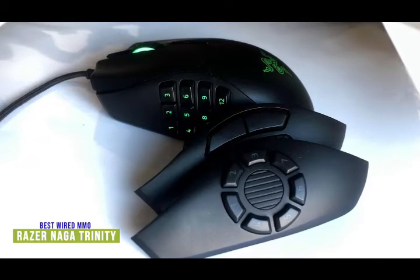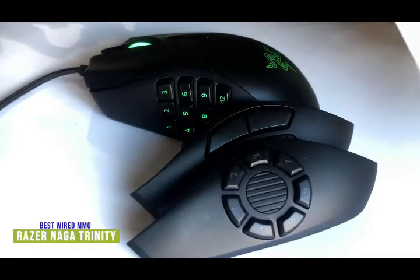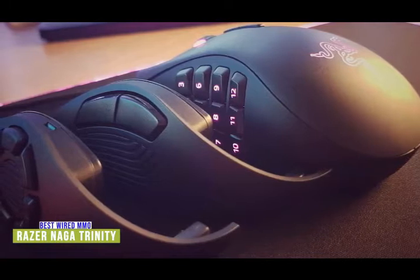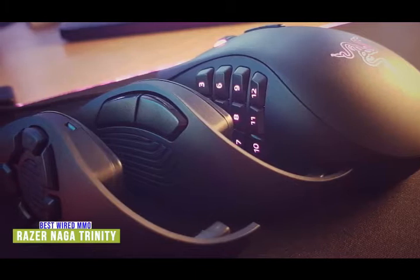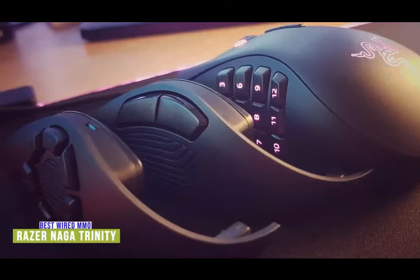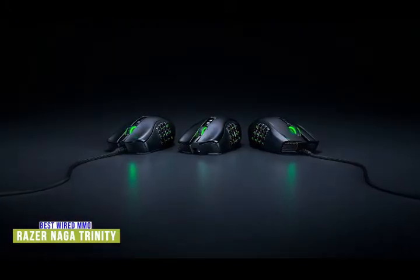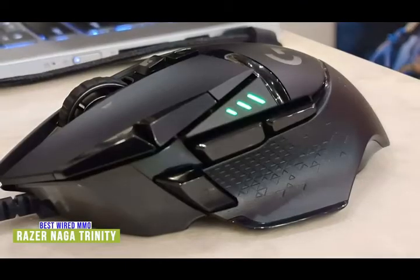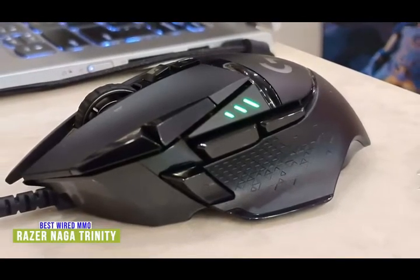Palm and fingertip grips both work well, with fingers easily able to reach the clicky and tactile scroll wheel — great for gamers who like a wider and taller body. Held on by strong magnets, each swappable plate is fully customizable using Razer's Synapse software. There's a classic two-button option for everyday use, an MOBA-friendly seven-button side wheel, and a calculator-style 12-button option for MMOs — giving you up to 19 buttons in all. Five DPI settings range from 800 up to 16,000 DPI. If you want all those customizable buttons in a wireless mouse, stay tuned for the Logitech G502 Lightspeed coming up later.